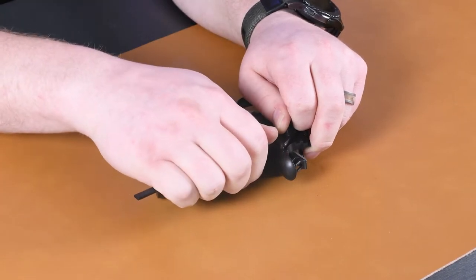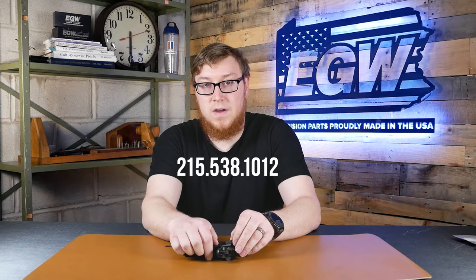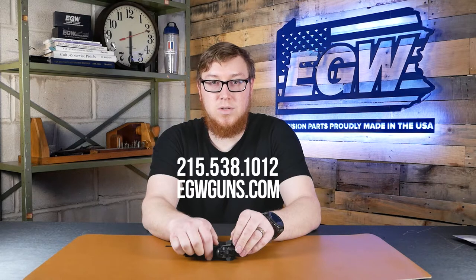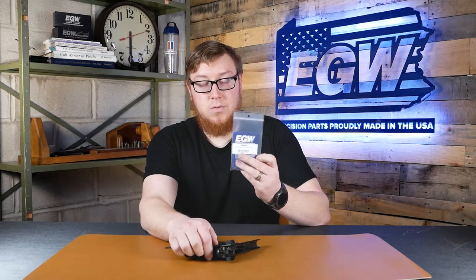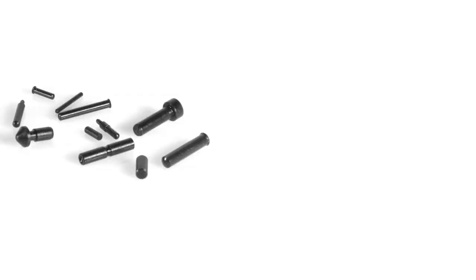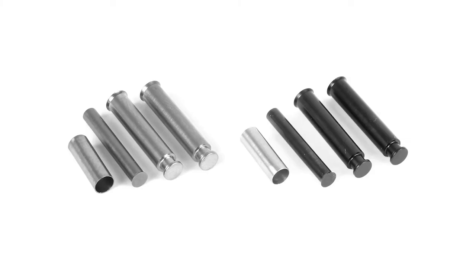Once you get it moved up a little bit, you can get the Armorer's tool in there and twist and pry it the rest of the way out. Remember, you have the plunger tube spring and the little detents in there, so if you don't have your hand covering it they're going to go shooting across the room. If that happens, call EGW at 215-538-1012 or go to egwguns.com — you can buy pins, or get an EGW pin set in blue or stainless, and there are also replacement pin parts for the ambi if you lose a sleeve or a pin.